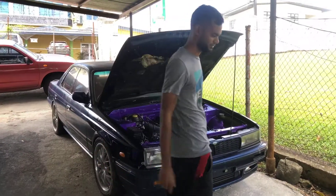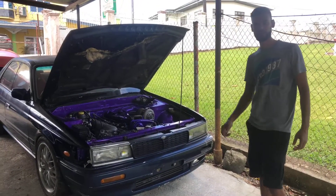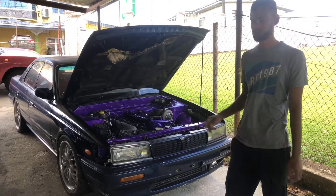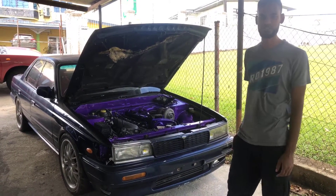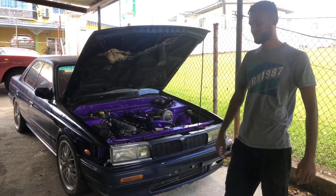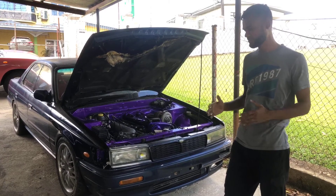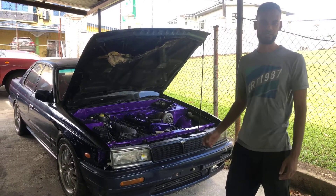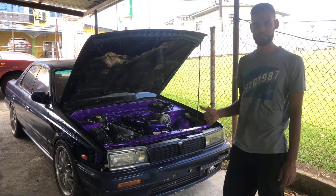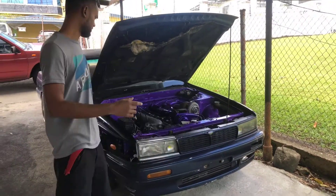Welcome back. So we're here with the CT3 Laurel again — it's been some time. We were busy with other work. We successfully installed the built harness and we're ready to start up the vehicle. Prior to this video we checked back everything, made sure all the sensors were reading in, and we did a pre-startup check. So now we're going to show you that the harness was successfully installed.